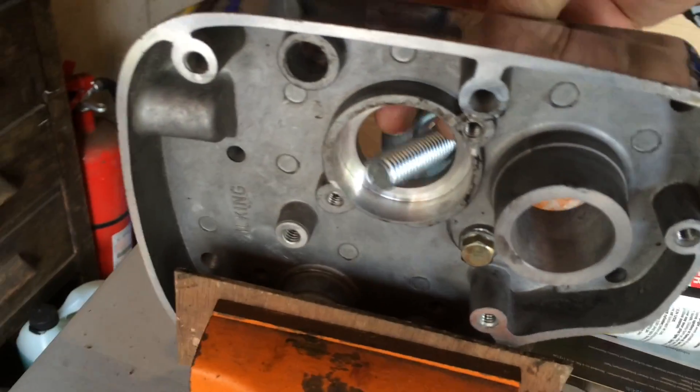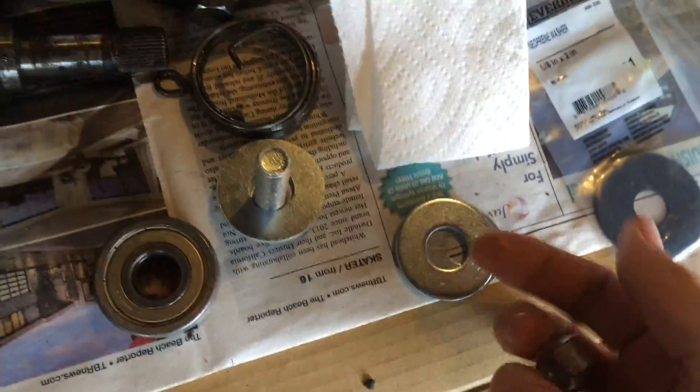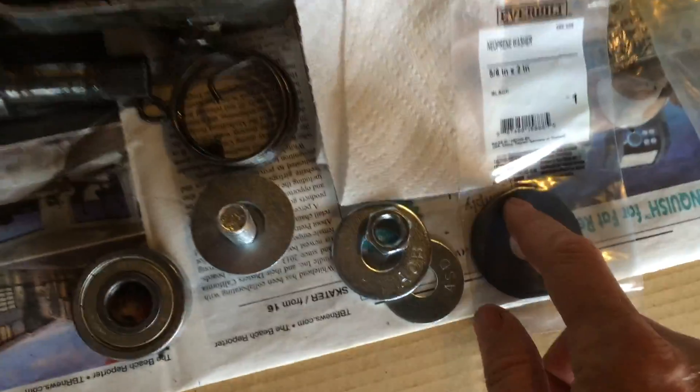You put the bolt through the thing that you're working on, put the bearing in it, then put your washers on the other side and clamp the nut down. Now if you're working on something like a bicycle bottom bracket and you don't want to bang up the paint or damage it, you can put a neoprene washer in between the metal washer and the case.